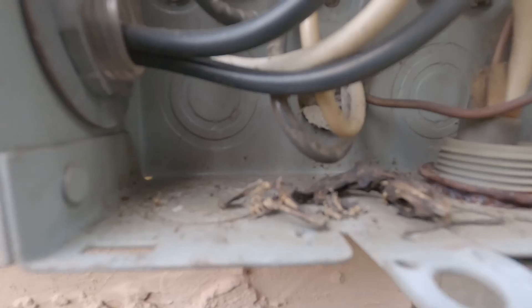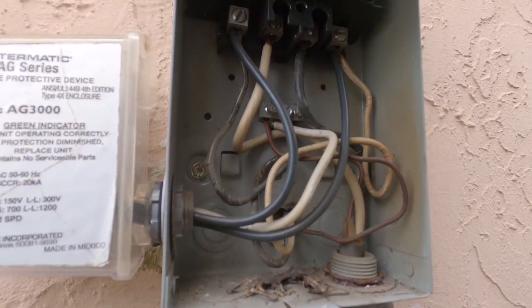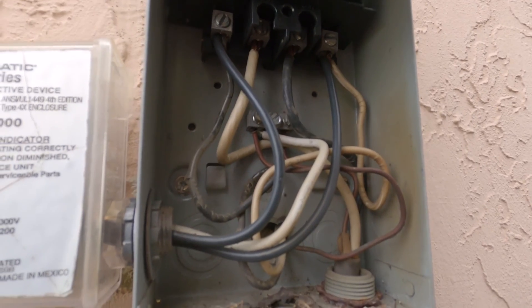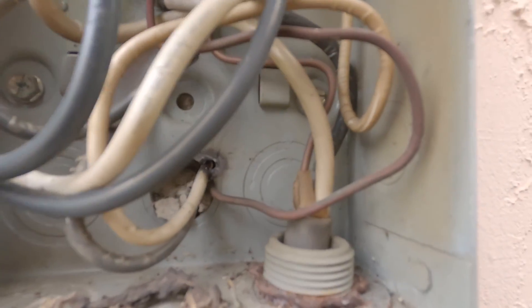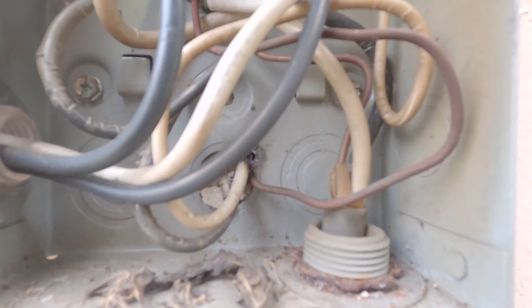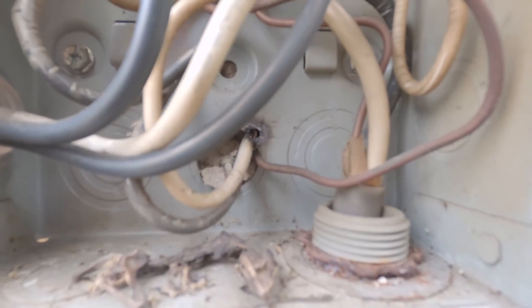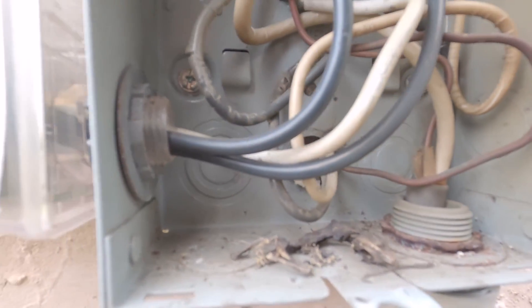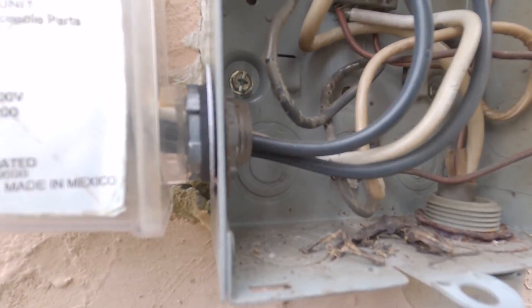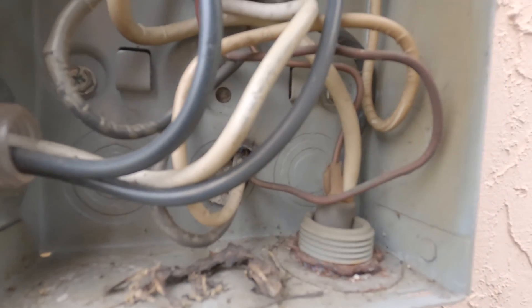Got a dead lizard — took a good zapping. And I can see our issue right there. We have a wire that rubbed out onto the disconnect, and although it tripped the breaker from rubbing out...